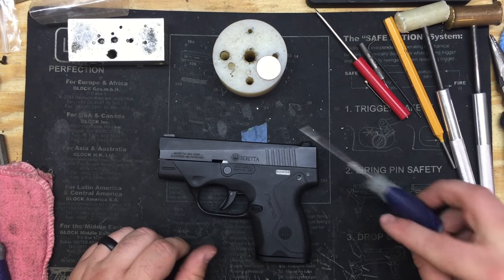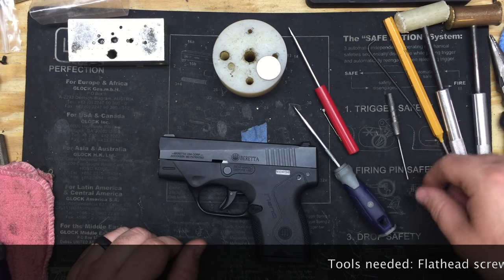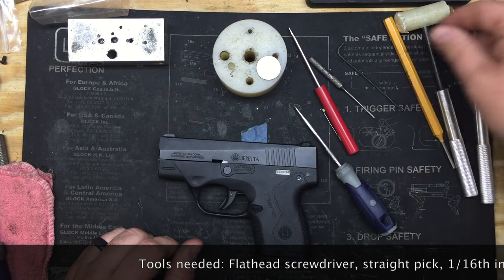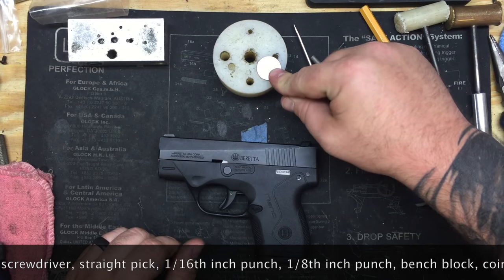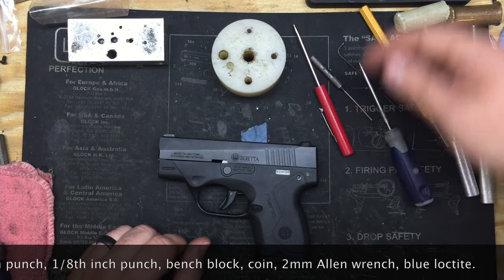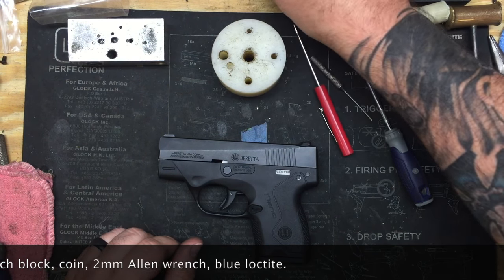We're going to go over some tools you're going to need: a straight pick, a small flathead screwdriver, a 1/16th punch, a 2 millimeter Allen wrench, a 1/8th inch punch, and a nickel works best — but change in general will work, a coin of some sort. Your bench block, some blue Loctite, and some decent gun oil.